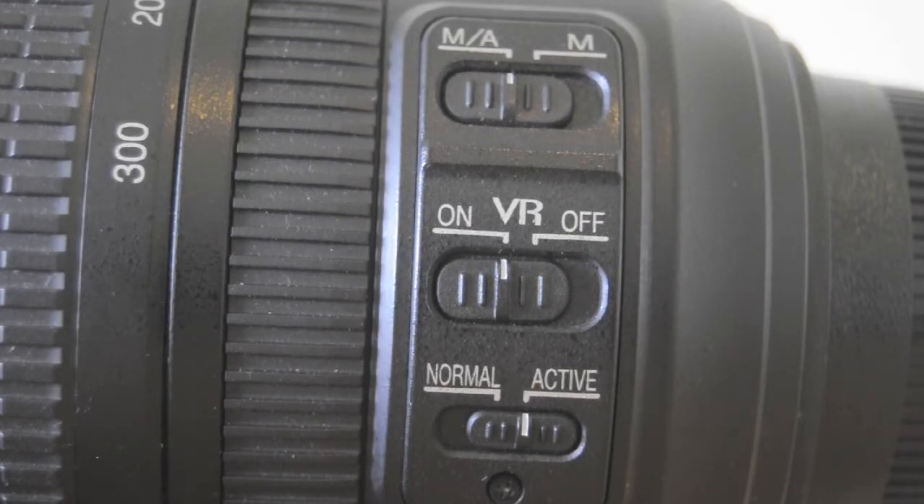On the side of the lens we have a manual to auto switch and a VR function. The VR on this lens is quite good. I do not use a tripod when I use this lens for wildlife, and the VR does a good job. It is important to turn off your VR if you are using a tripod, because the function is no longer required and it takes longer to focus. In my case, the VR is always on because I never use a tripod with this lens.